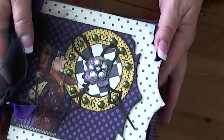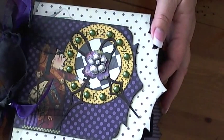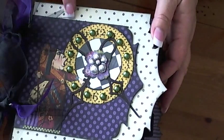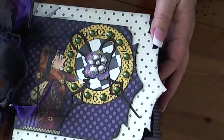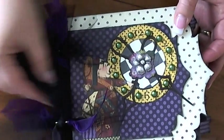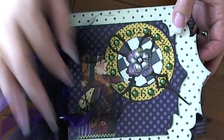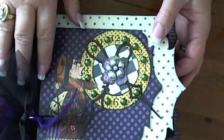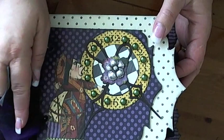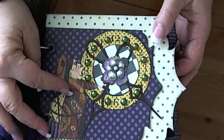This is out of Graphic 45's Halloween paper, but this isn't Halloween. I did it all with greens and purples and black and whites and creams, so it really has nothing to do with Halloween. I just used some of the papers. This is the cover. It's got tulle and black with some purple ribbon.